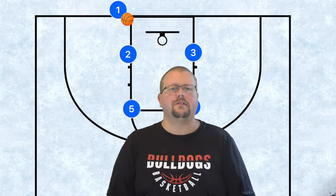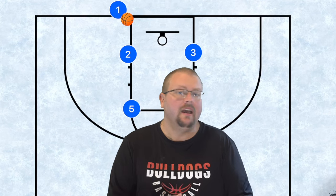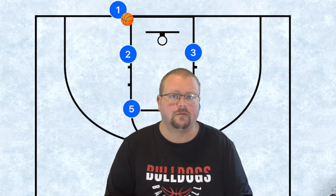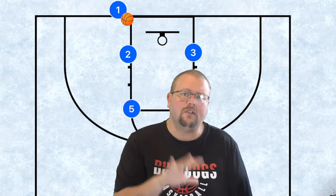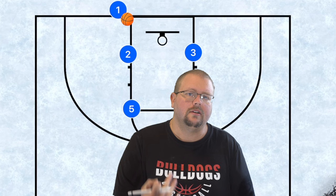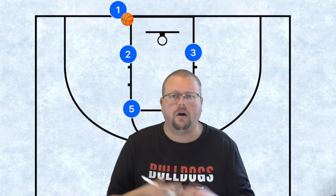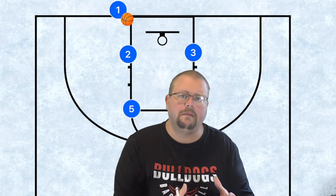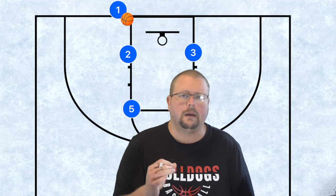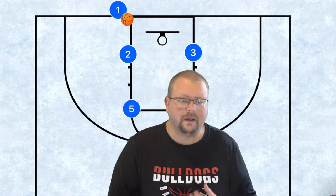In today's video I'm going to be breaking down some simple box inbounds plays that you can run with pretty much any team of any age. If you're looking at the app I'm using, it's called Playbook — check it out in the link in the description for 10% off. Also check out my unbeatable basketball zone defense book in the description as well.